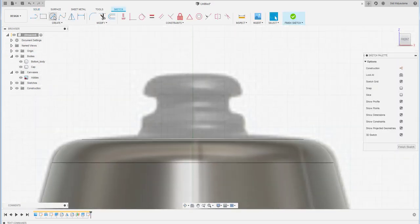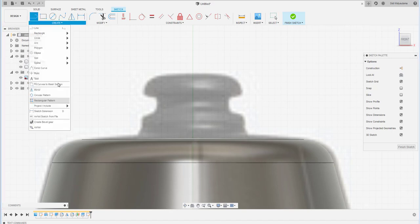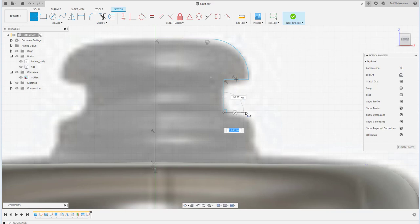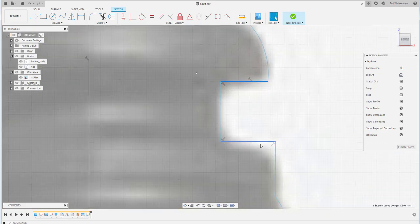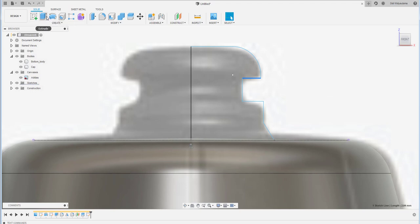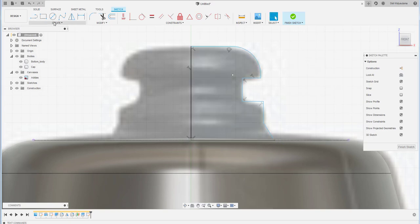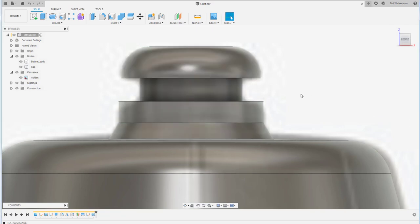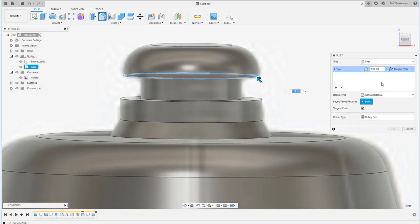Now add a feature at the lip area. Project a line and make it a construction line, then at the middle create a shape following the canvas profile. After that, use the Revolution command, select Join, and apply the shape.